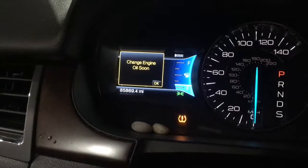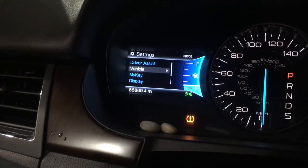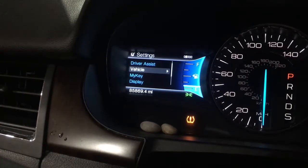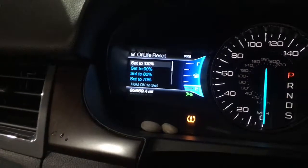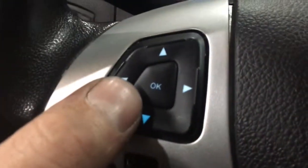For engine oil, go to Settings, then Vehicle, then Oil Life Reset. Set it to a hundred percent — just click OK to confirm. And that's how you do it.